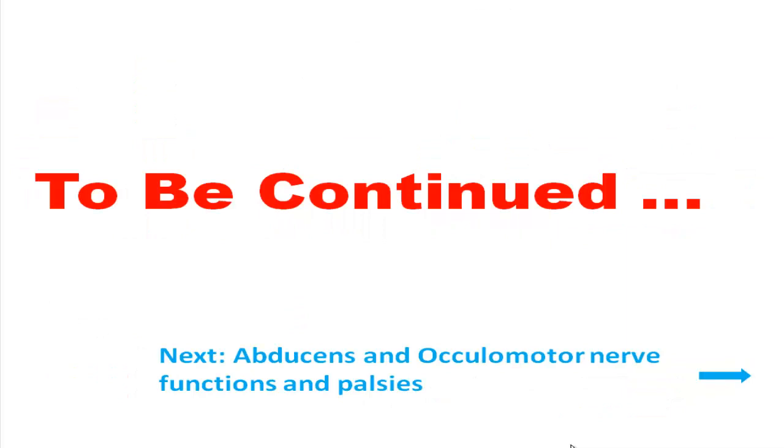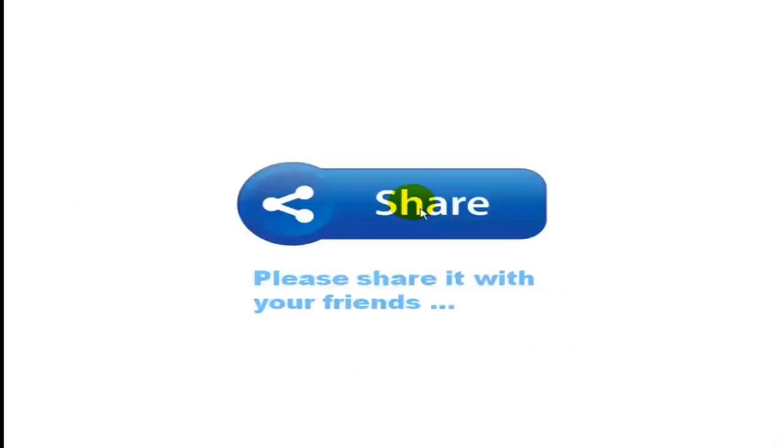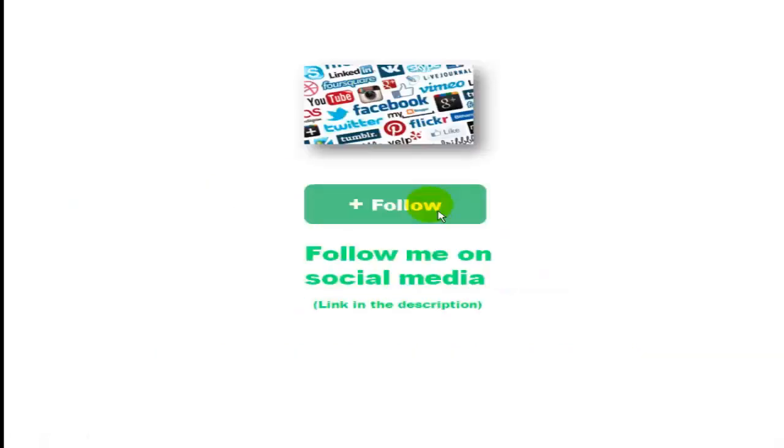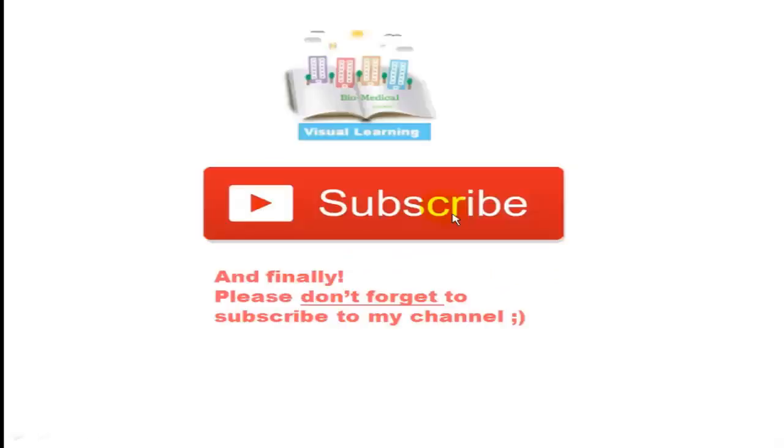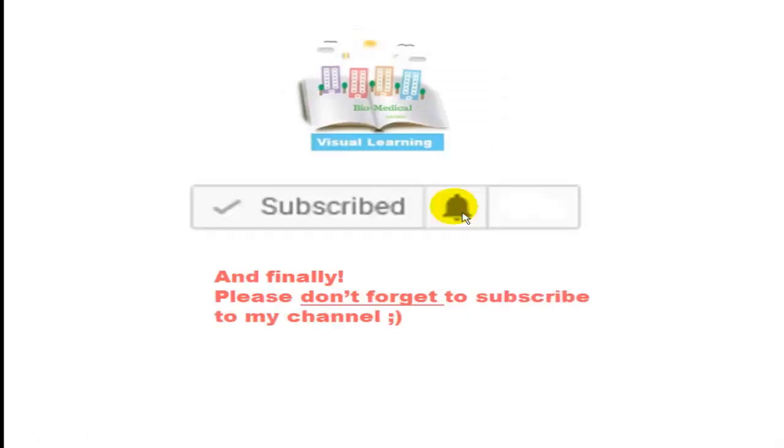This was all about the 4th cranial nerve. Next I will talk about abducens and oculomotor nerve function and palsy. If you liked this video, please share it with your friends, follow me on social media — link is in the description — feel free to add a comment below if you have any questions or suggestions, and please don't forget to subscribe to my channel. Thank you for watching.